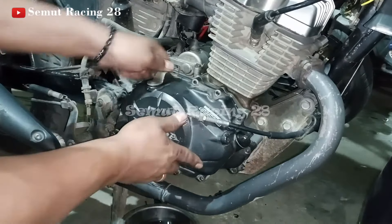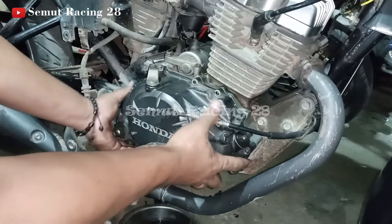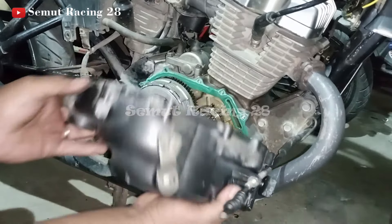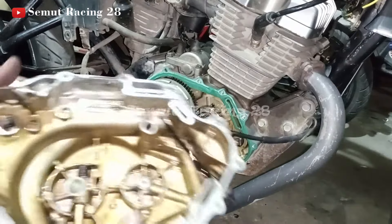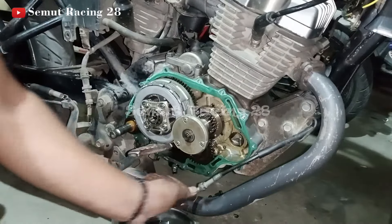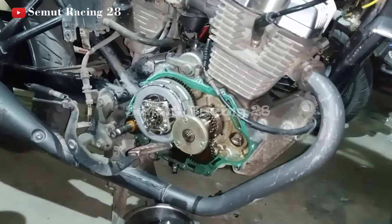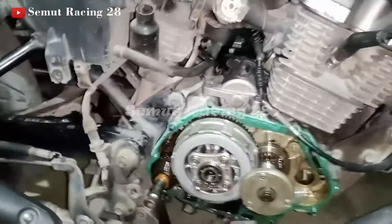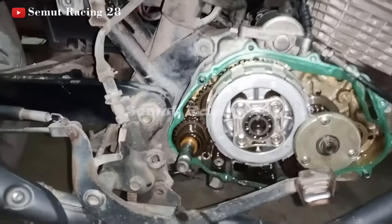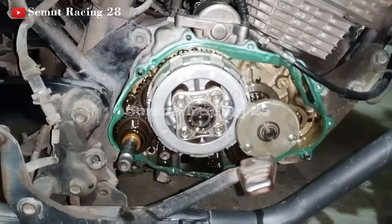Nah, kalau mau buka ini ditekan aja teman-teman, jadi supaya dia dorong keluar si bloknya. Ini untuk penampakan bloknya. Ini untuk penampakan kopling-nya ya teman-teman — kalau teman-teman ingin lihat, itu seperti itu, untuk penampakan kopling-nya.